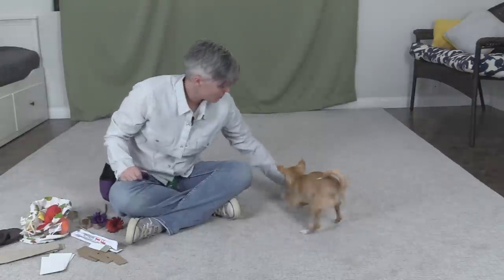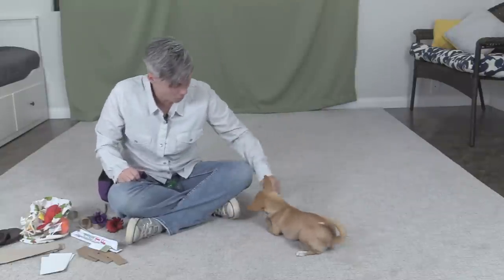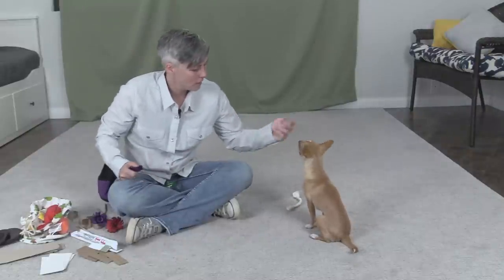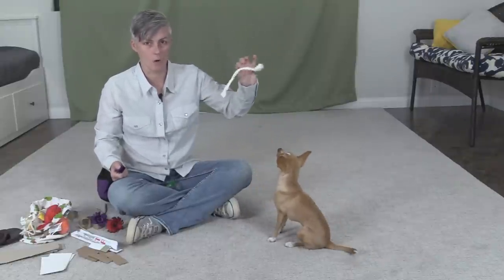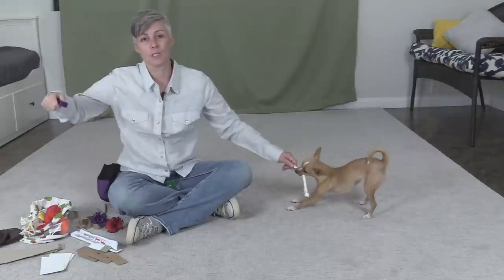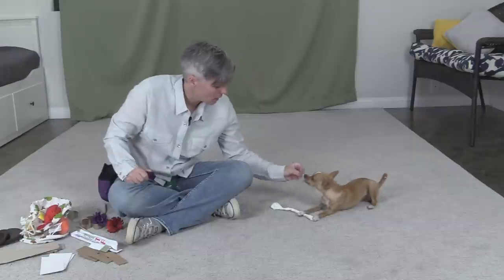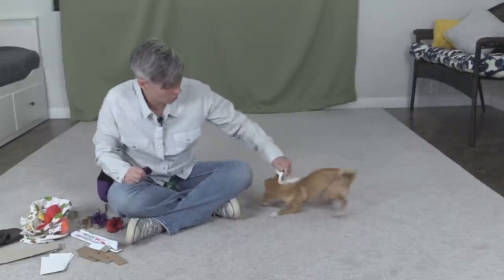Experiment with different types of material and see what your dog might be interested in. I'm just going to play a little bit of a keep-away game, and the moment she grabs onto whatever it is with her mouth I'm going to mark and reinforce. Now if you have a dog that once you've given them a treat they're no longer interested in putting the other thing in their mouth, I have a video on how to get the dog to want to play with you even though you have food — I'll link that after this video. Basically what I'm doing is marking her for interacting with the object with her mouth, and eventually it's going to turn into tugging.